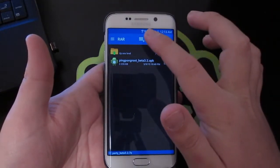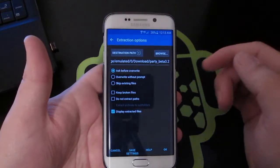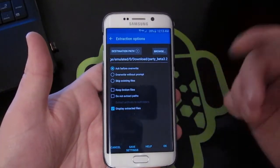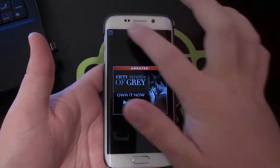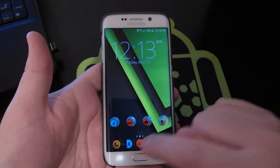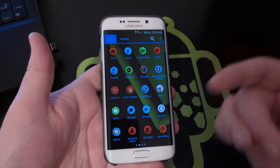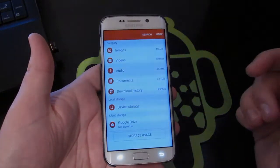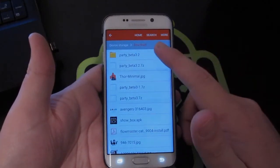That'll bring you into the RAR application. All you're going to do is hit this little arrow-up button — this is where you extract your file. The default destination is the Downloads folder, which is easy. Keep it there and hit OK at the bottom. Then hit the home button, go into your applications, and open My Files. Go to Device Storage, then Download — and there it is.